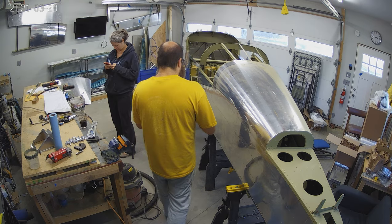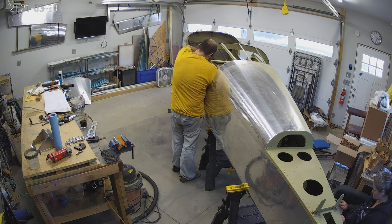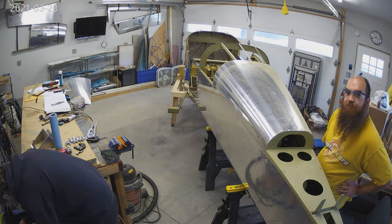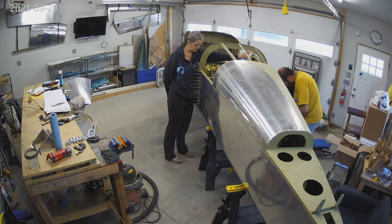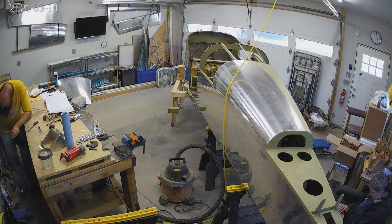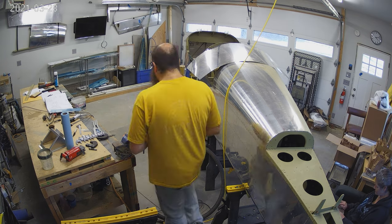It's been a busy year, definitely, putting all of this together, but it's been a ton of fun and a great way to pass these odd times we're in. Over the winter we didn't do much at all outdoors. But as you can see, the fuselage halves are mated.